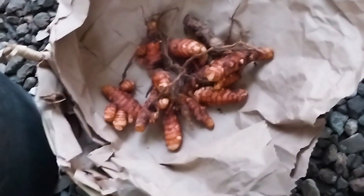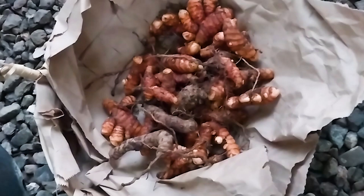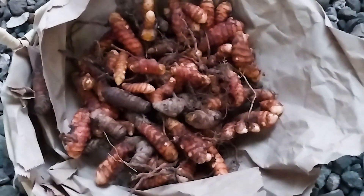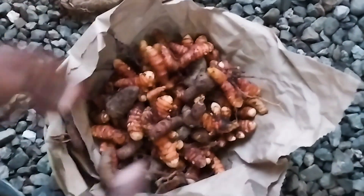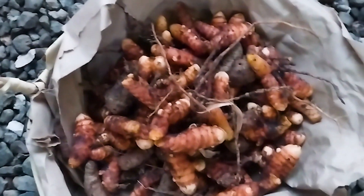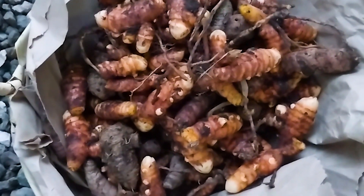So this is from one container — just one container! And I'm going to add the second one to it now. I'm going to allow them to cure for about a week and then we can start using them.